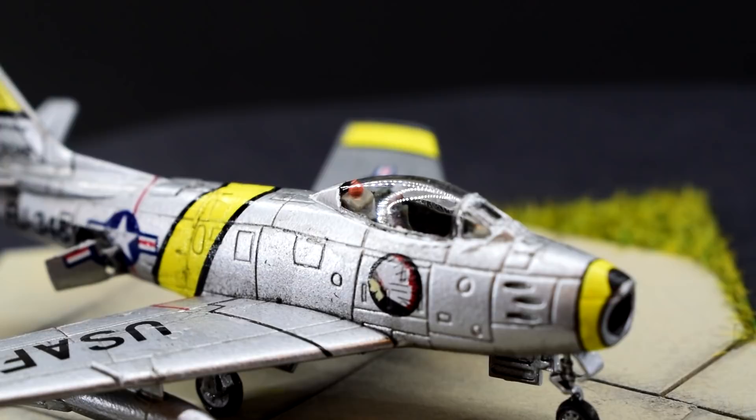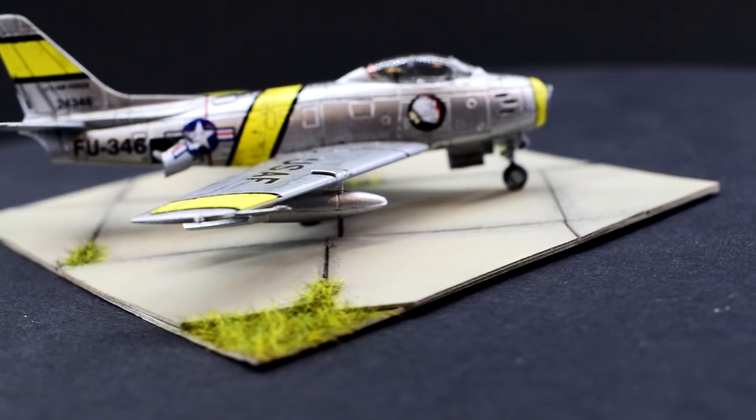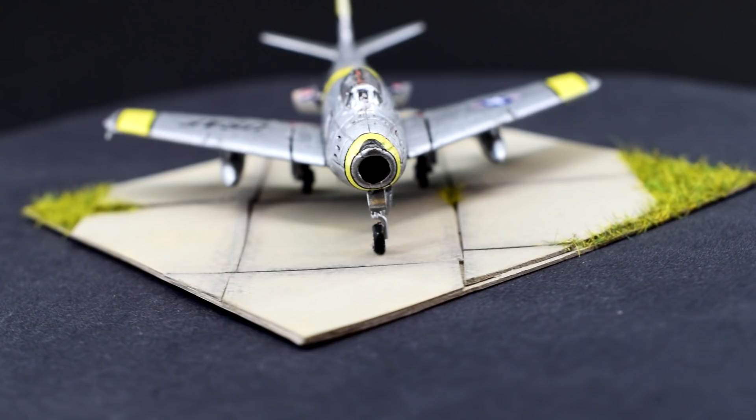The North American F-86 Sabre was the first swept wing fighter jet to see service with the United States Air Force, facing the formidable MiG-15 in its combat debut during the Korean War. Designed by the same company responsible for the P-51 Mustang and building upon many lessons learned from the first generation of jet aircraft, the Sabre would become known as an incredibly capable early jet fighter and would see use in the air forces of many countries.